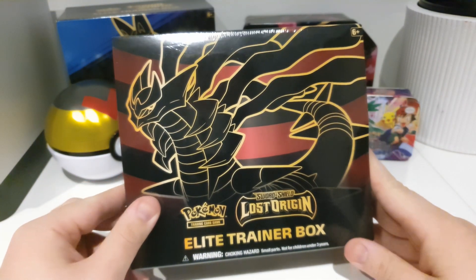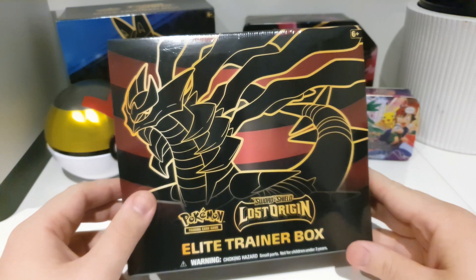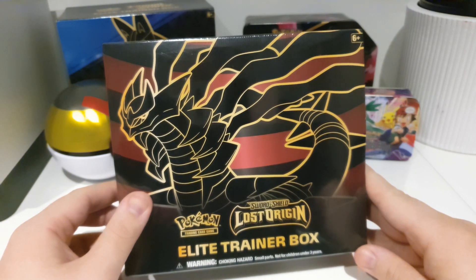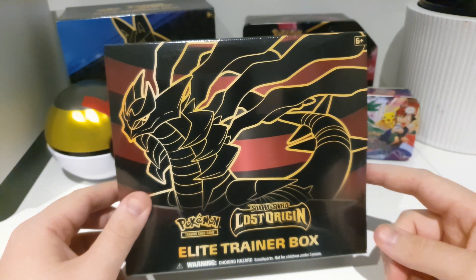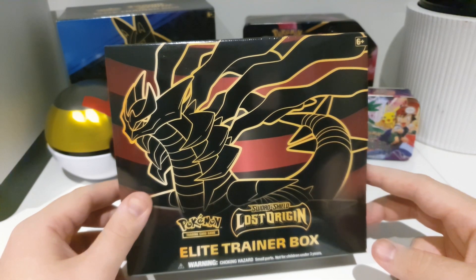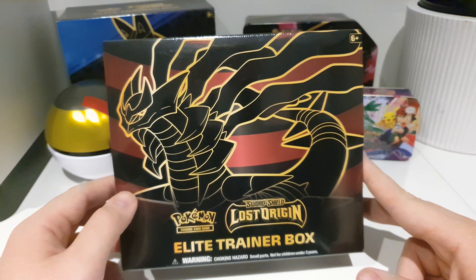Managed to pick up this on clearance at JB Hi-Fi of all places, and it was actually the cheapest I've seen it, even off clearance on Amazon. I picked this up for 60 Australian dollars, which I've not ever seen it cheaper than that before, and we have been opening a lot of Lost Origin packs. I'll give you guys a guide and walkthrough of what comes in it, and then we'll get right into the pack openings.